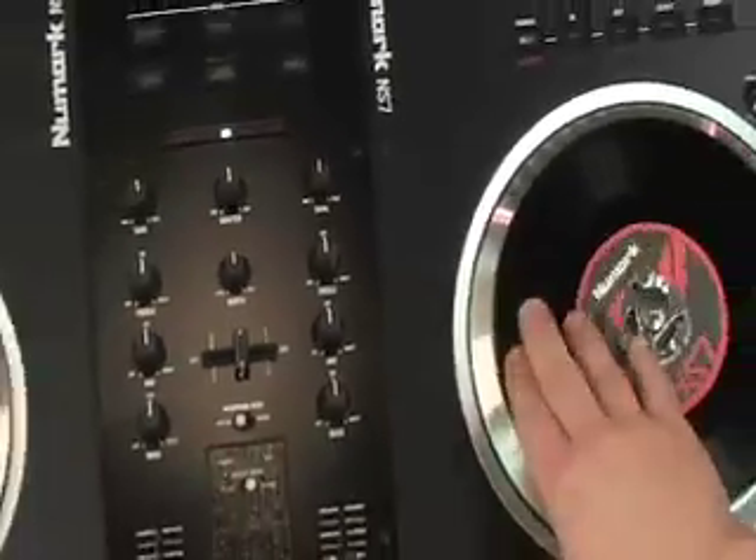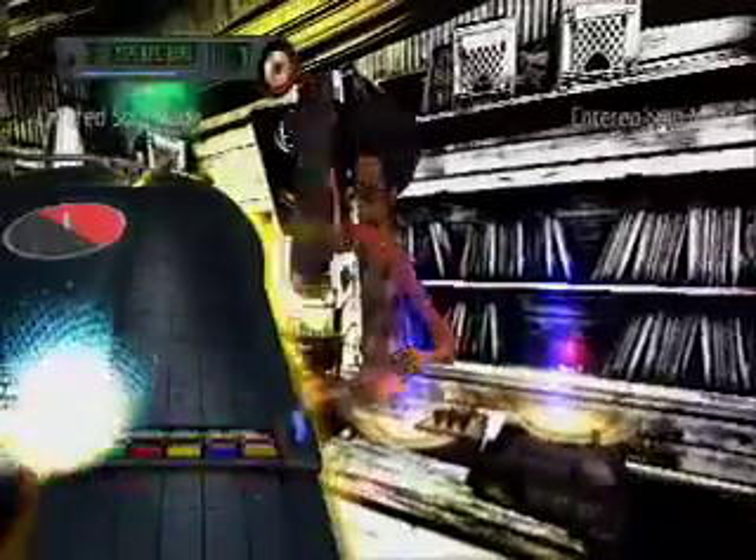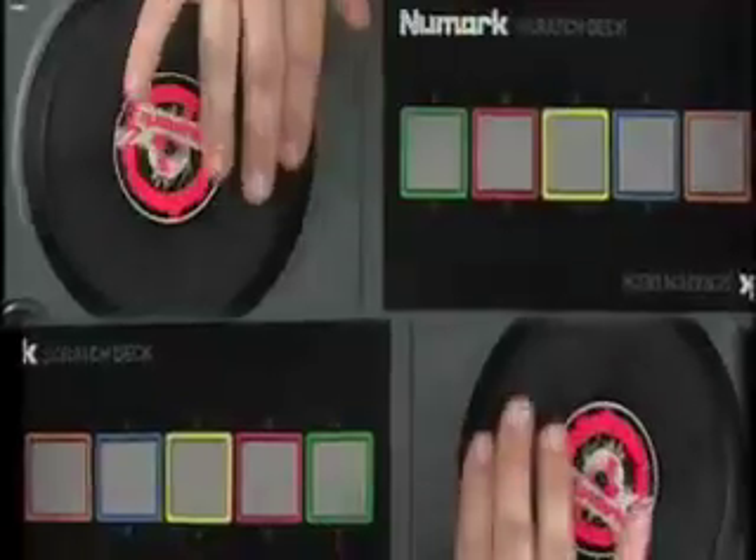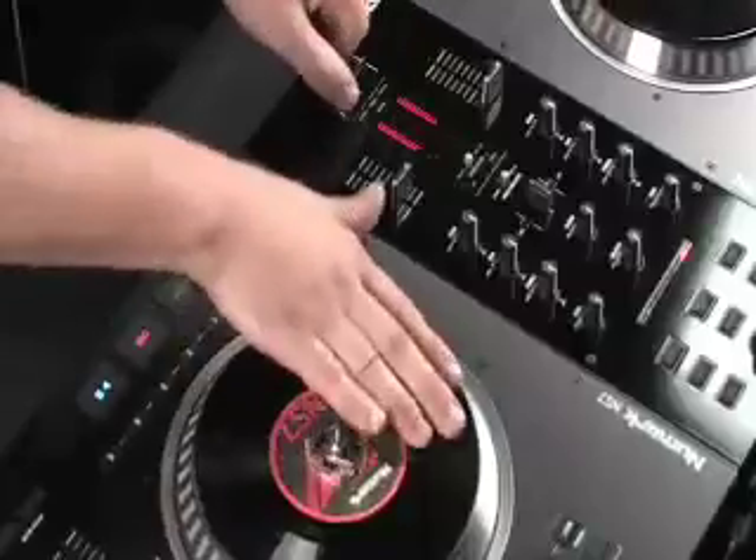Numark has been making turntables since the 1970s, and we're still leading the way today. Gamers will appreciate that know-how when they use the Scratch Deck turntable, because it has the same precise response as our professional Numark turntables.